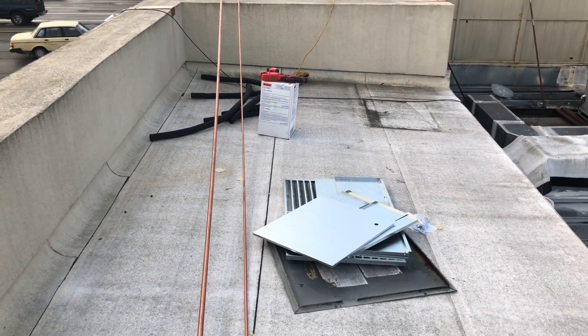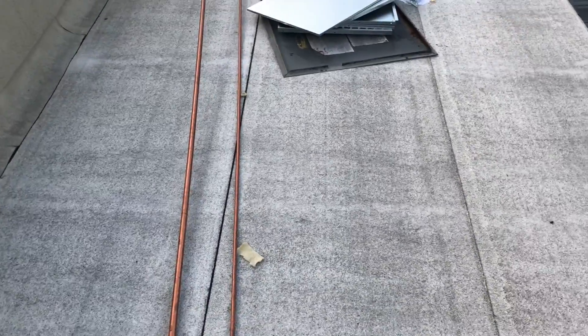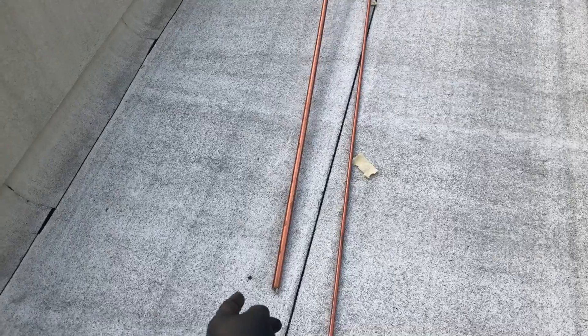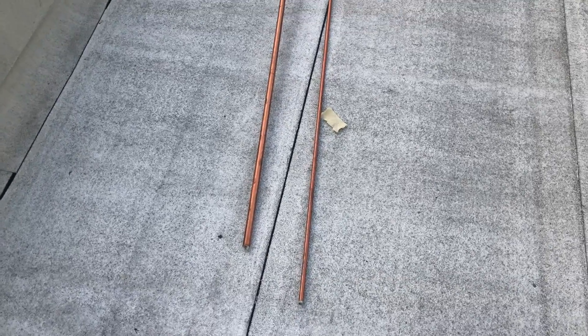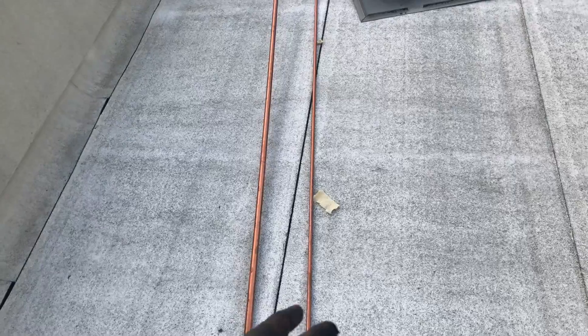If you guys are curious why it has to be annealed when you bend it - that's ACR hard drawn copper tubing and it comes nitrogenized for refrigeration. Pretty sure you can use this on the medical gas piping too.